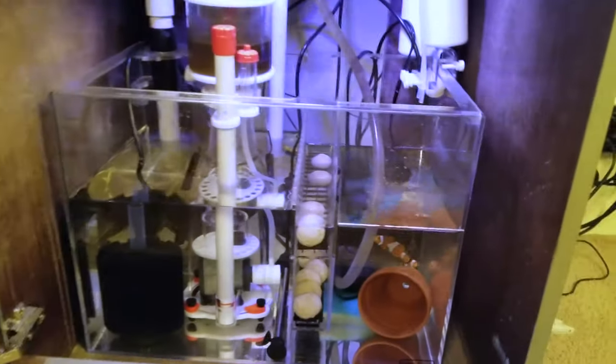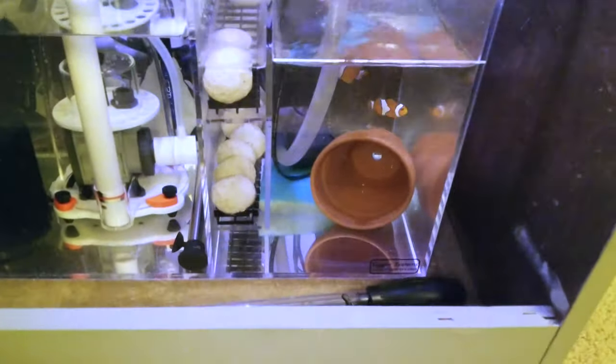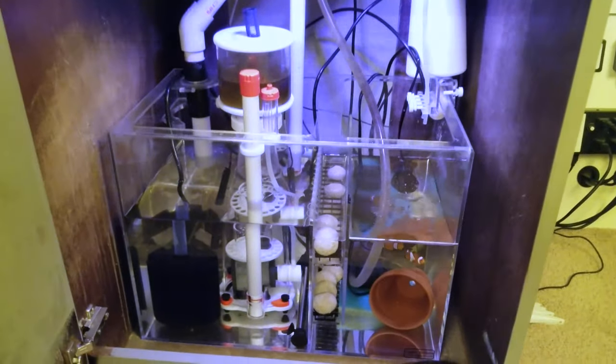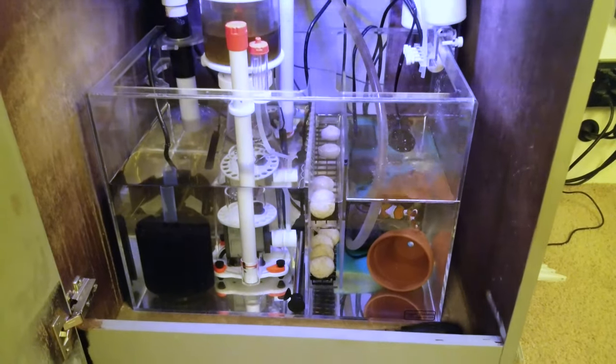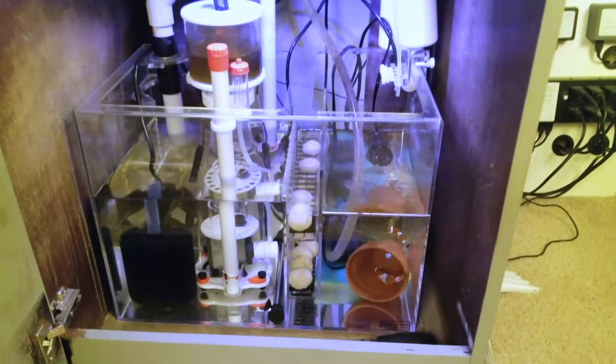The sump is an acrylic sump by Trigger Systems — I think it's the Crystal Series or something like that. The sump is 20 inches by 12 inches by 15 inches tall.